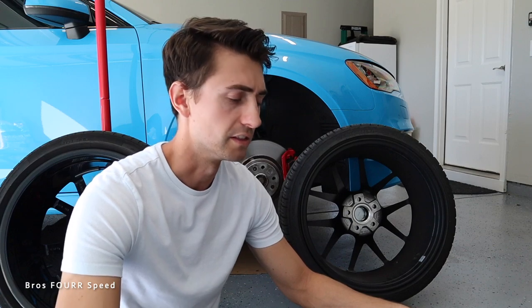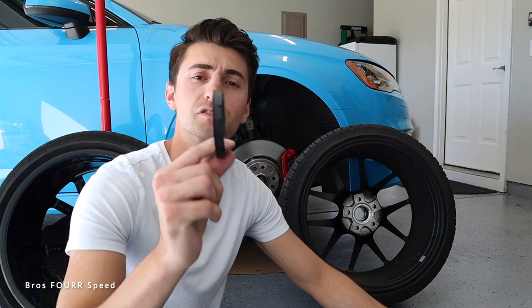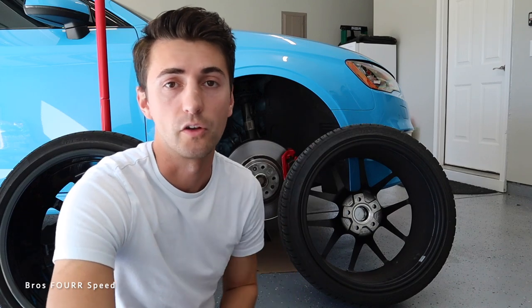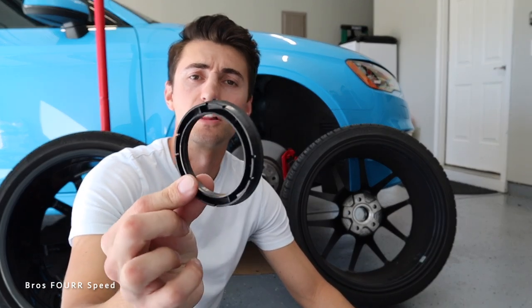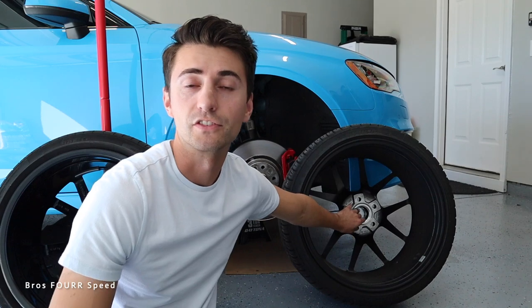Everything was balanced perfectly, everything was squared away. The only other thing I considered was whether the lug nuts were incorrect, but they seated perfectly into the wheels. That left me with the hub centric ring. So this is a short video, but I want you to know: if you're doing aftermarket wheels, go with solid aluminum ones or solid polyurethane ones. If you ever see hollow plastic ones like these — a Gorilla brand — don't even use them. Stick with a solid one.